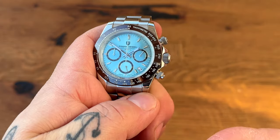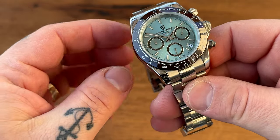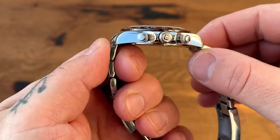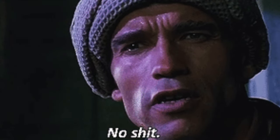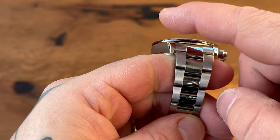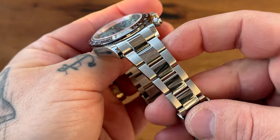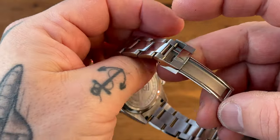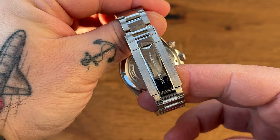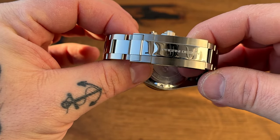Let's talk about the aesthetics. As you can see, we have a lot of polishing here — polishing on the lugs, polished on the sides, polished on that side as well, stamped or branded crown. The bracelet is a mix of polishing and brushing: polished center, brushed outer, polishing on the outer sides.